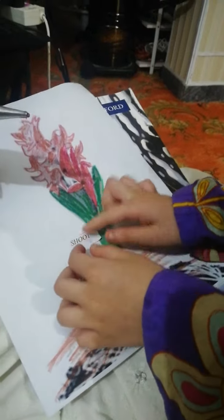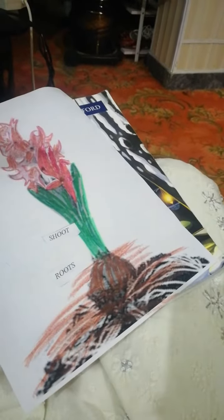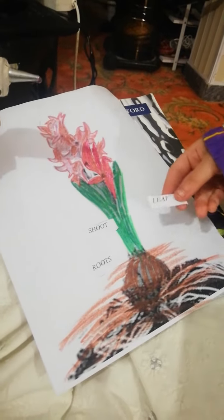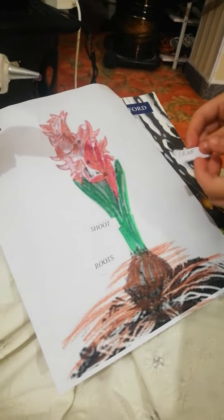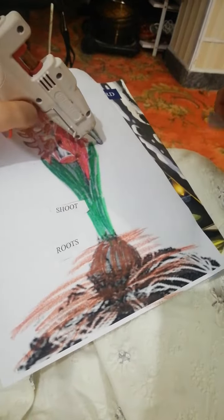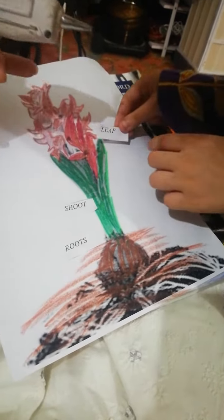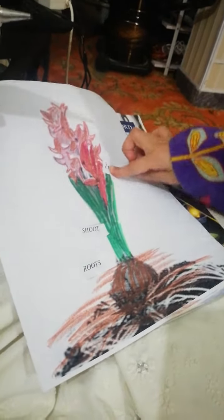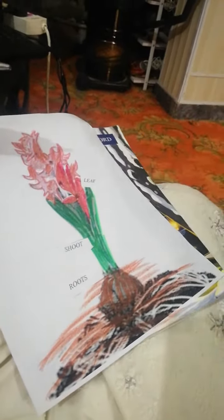Okay, now show me where is the leaf of the plant. Where is — put your finger on the leaf. Yes, wait, wait, wait — yes, now you can. Yes, very good, excellent!